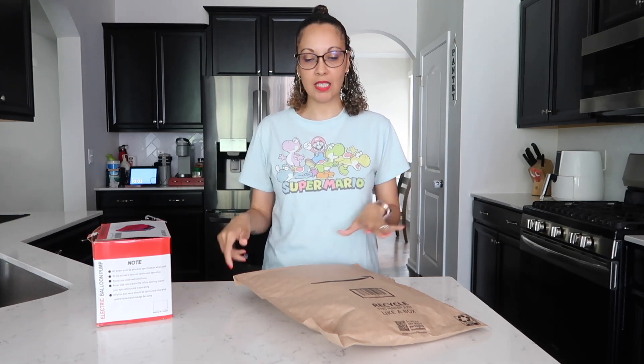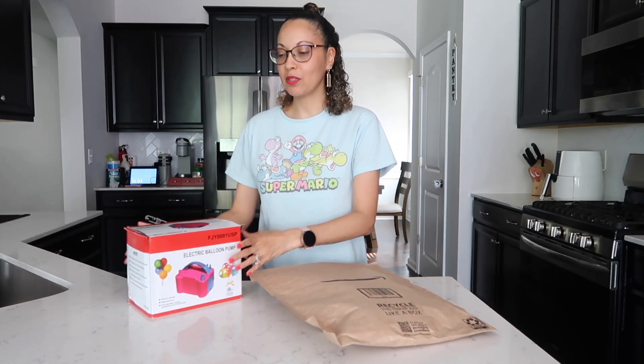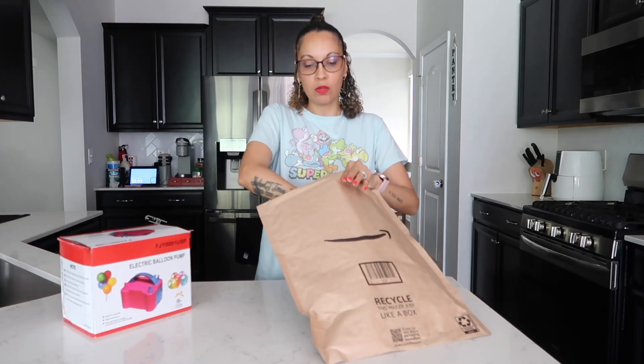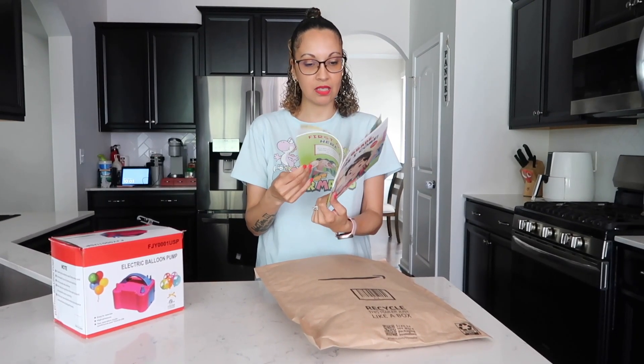I didn't go too crazy. I have my Amazon package that just came in, which I was waiting for — if it didn't come in time I probably wouldn't be able to do it. I have my little balloon machine so we can blow up some balloons. I got him this book since he's going to be going to first grade — it says 'First Grade Here I Come' and it has stickers.